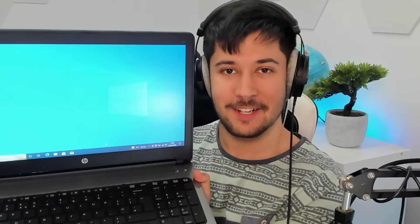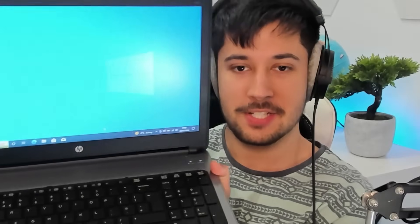We've now got a fully functional laptop. Here is the $20 laptop, all working, battery charged, and it's currently running Windows 10. So we'll see how that performs later on.